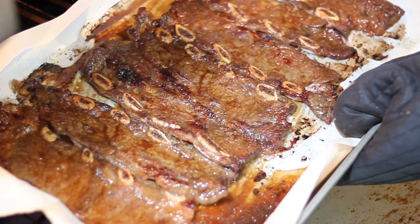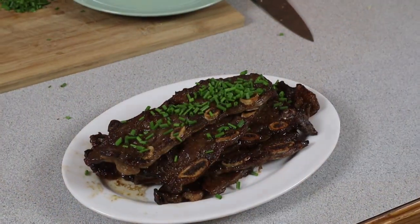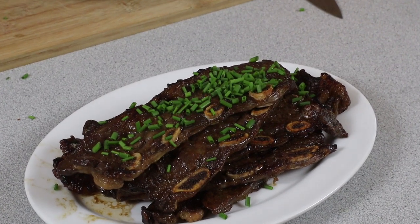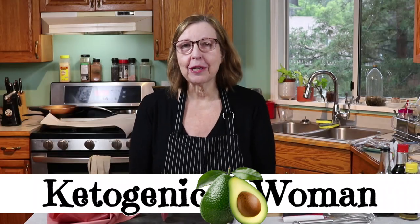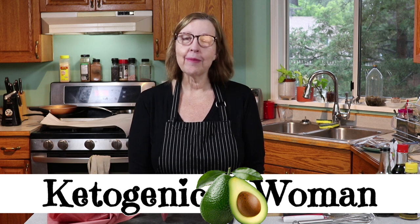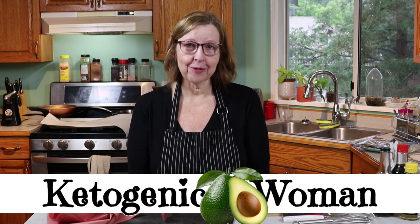Hi everyone, today we're going to be making Keto Maui Ribs just in time for summer grilling season. Hi, I'm Anita from ketogenicwoman.com where I share keto recipes and carnivore cooking ideas. If you're new here, welcome — please hit subscribe and check out some of my other videos.